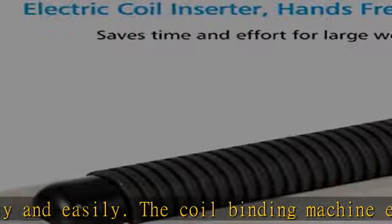Professional and customizable binding: Tianse's coil binding machine is suitable for letter size with 42 holes, A4 size with 46 holes, and A5 size with 33 holes.